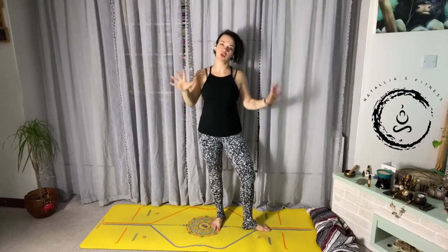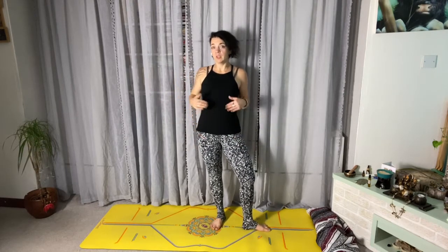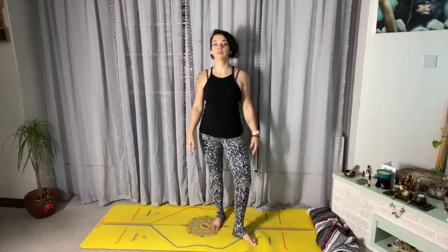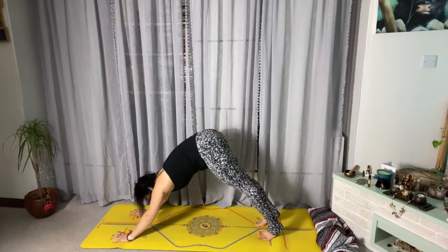This is a short video on vinyasa — not talking about vinyasa as a practice, but vinyasa as a transitional movement in between flows in a sequence, like in an Ashtanga yoga flow. So when you come to class and you're quite new to yoga and the instructor says 'now we move through a vinyasa' and you don't know what's happening — here's a quick explanation. Your vinyasa basically starts from wherever you finish.